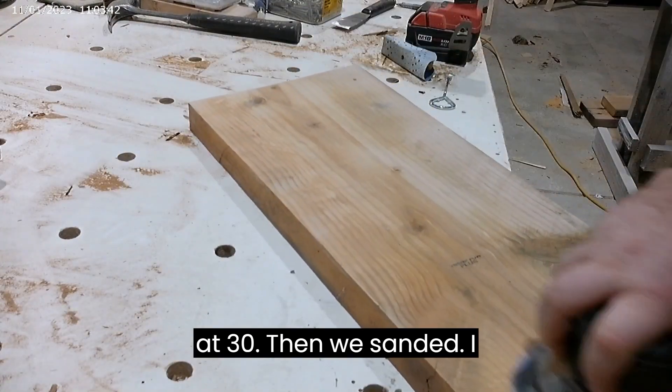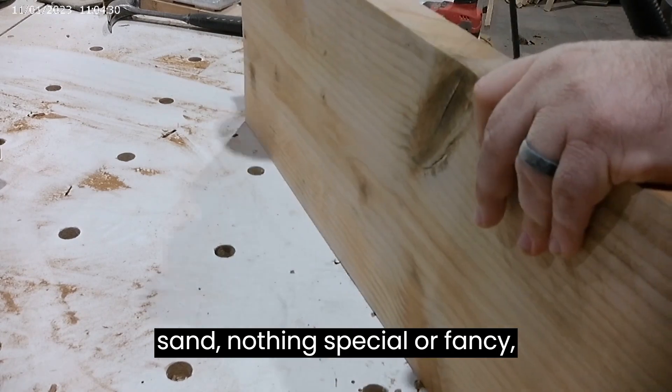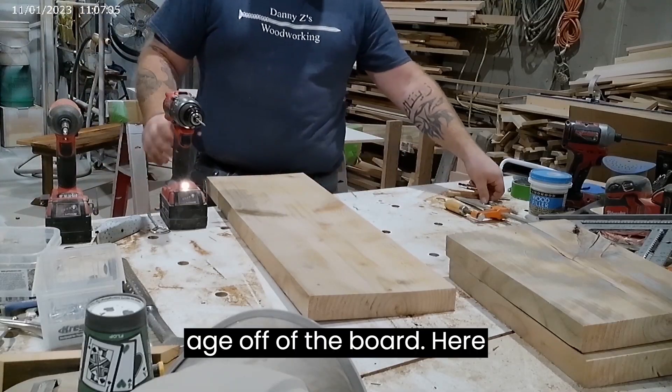Then we sanded. I like to just kind of do a rough, easy sand — nothing special or fancy, just to show what it looks like taking the weather and age off of the board.